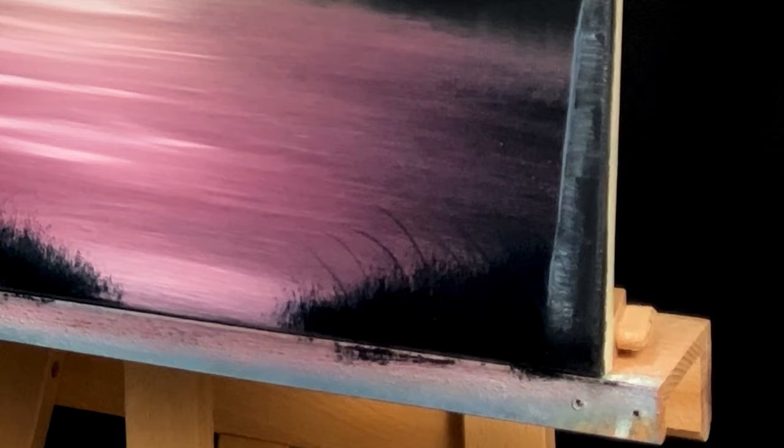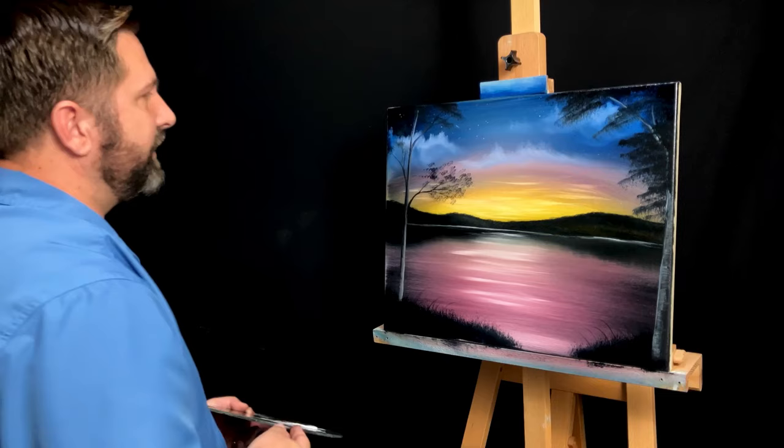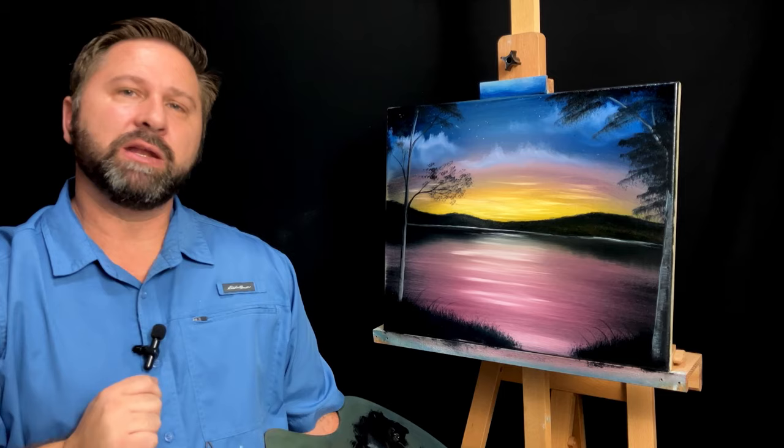And with that I think we're going to call this one complete. I really hope you enjoyed this painting. I hope you'll give it a try. Don't forget I'm giving this painting away for free — all you got to do is watch the video, like the video, and leave a comment. At the end of the comment write 'free painting' and I know you're interested. A week from the release of this video I'm going to select a random winner and get it out to them. Until next time, remember: if I can paint, you can too. See you next time.